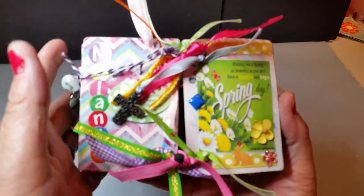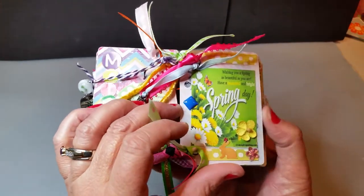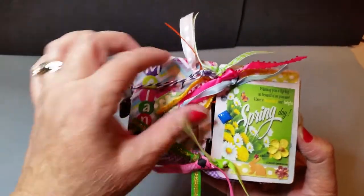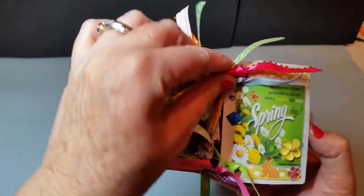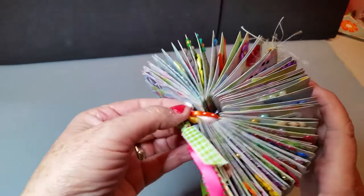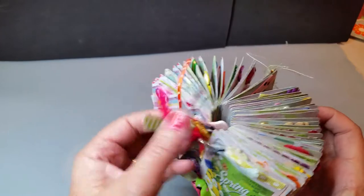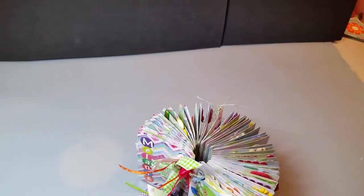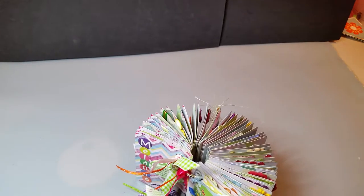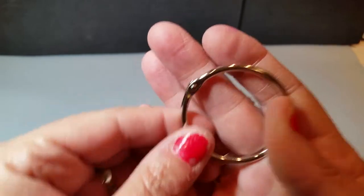What I did was I made this cute little spring book. I went online, I downloaded images and stuff, and this is what the book looks like. On the outside I have little charms. And I put some ribbons, tied some ribbons onto the little round binder clip things. This is what they look like when they're not on the book. I have those two things holding it together.